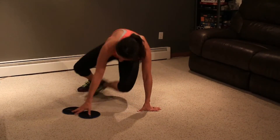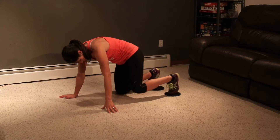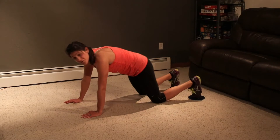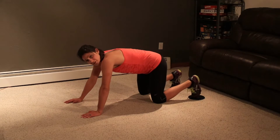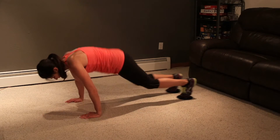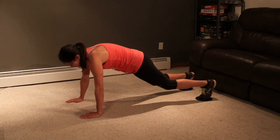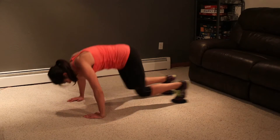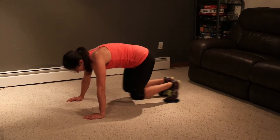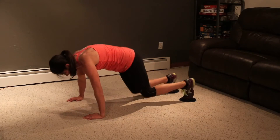Back to plank position. These are called thrusters. Put them on the balls of your feet, then bring your knees into your chest and back out. I'm going to do five regular, five with push-ups, then five regular — you can join me, do all push-ups or not. One, two, three, four, five. Now a push-up, bring it in, push-up, bring it in — up to five. Now five more thrusters. Three, four, and five. Good.